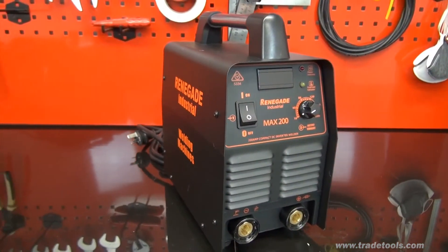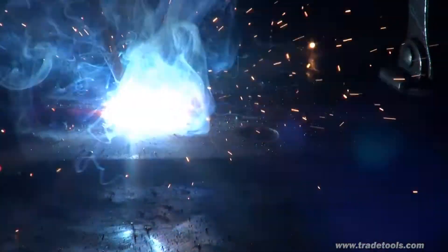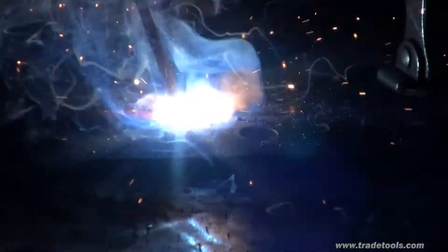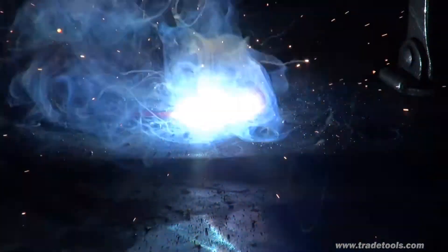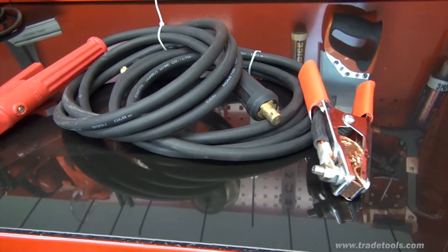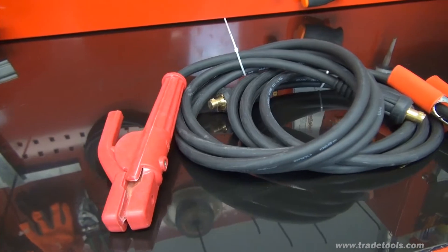The MAX 200 has become one of our most popular arc welders in recent history. It has an excellent 35% duty cycle at 200 amps, capable of welding steel up to 8mm in thickness. As with each of these welders, the MAX 200 comes complete with a quality earth lead and clamp, plus a durable electrode holder.